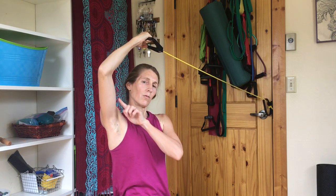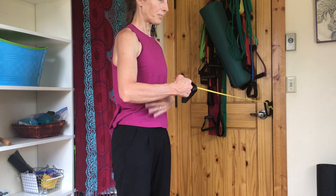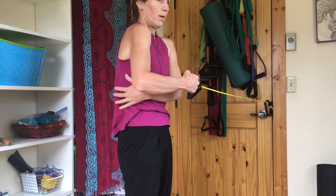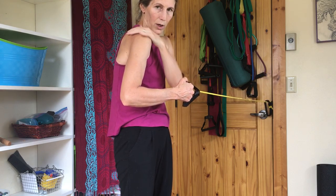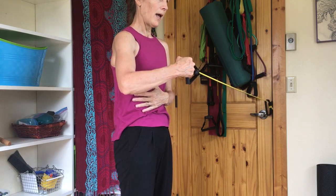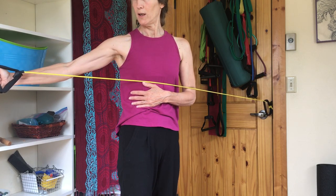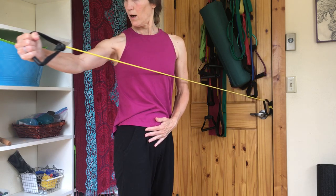We also did a rotation, so that would be holding the pelvis facing forward, opening the backside of the ribcage as best you can without dumping the shoulder. You could do static rotation — just holding — or you could add arm movement and rotation; either one is fine.